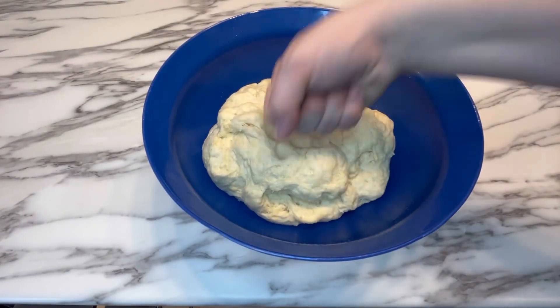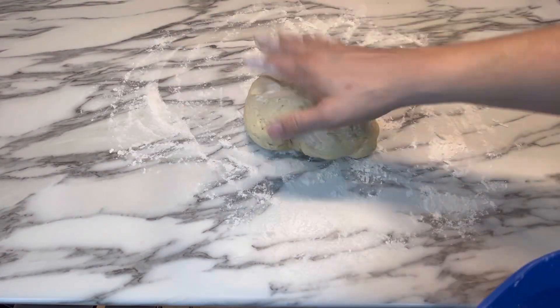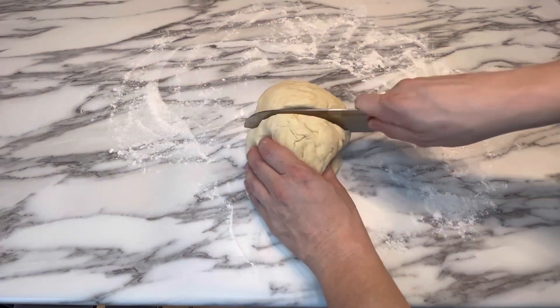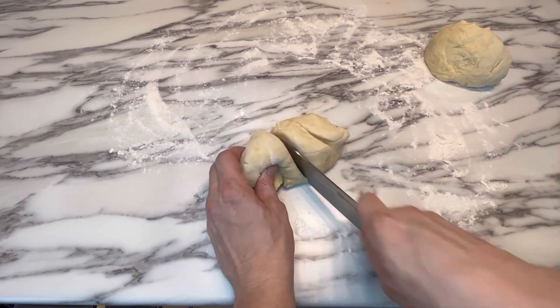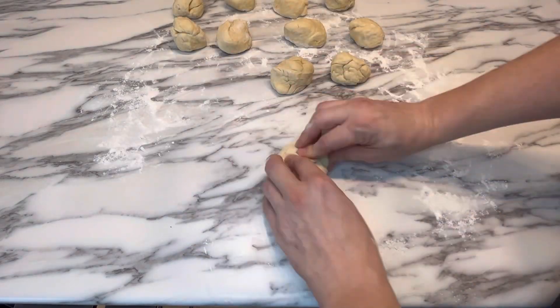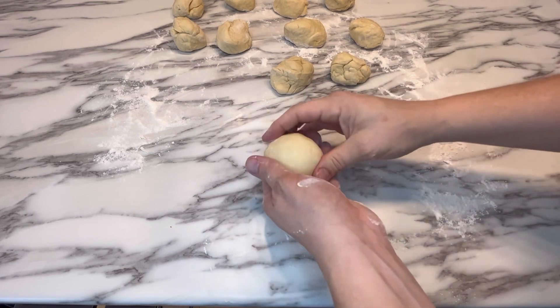Now let's make those buns. Take out that dough, punch it down, flour your counter, then we're going to take that dough and cut it up into about 10 to 12 equal sized pieces. From there, you just want to roll up all those pieces into nice round balls and place them on the counter.